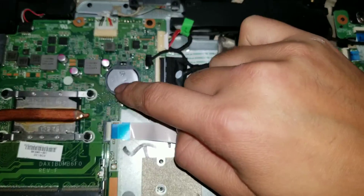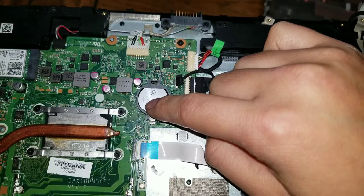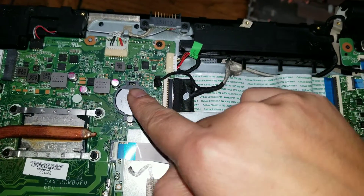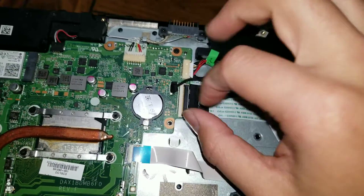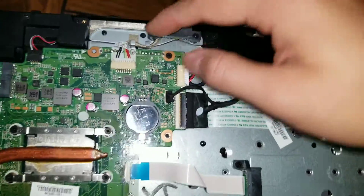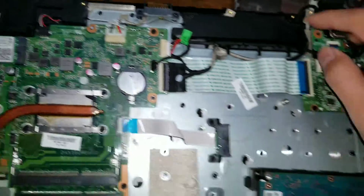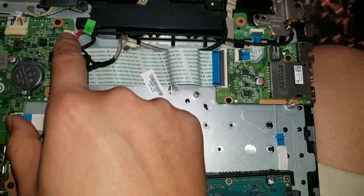There's the BIOS battery or CMOS battery — if you need to reset the BIOS and it's stuck, you can take this battery out and drain it. Or you can short this pin here with the one back here with a metal thing and that'll drain it. There's also the connector here for the battery if you want to replace that. Speakers here, another speaker here. And I believe this is for the charging port.